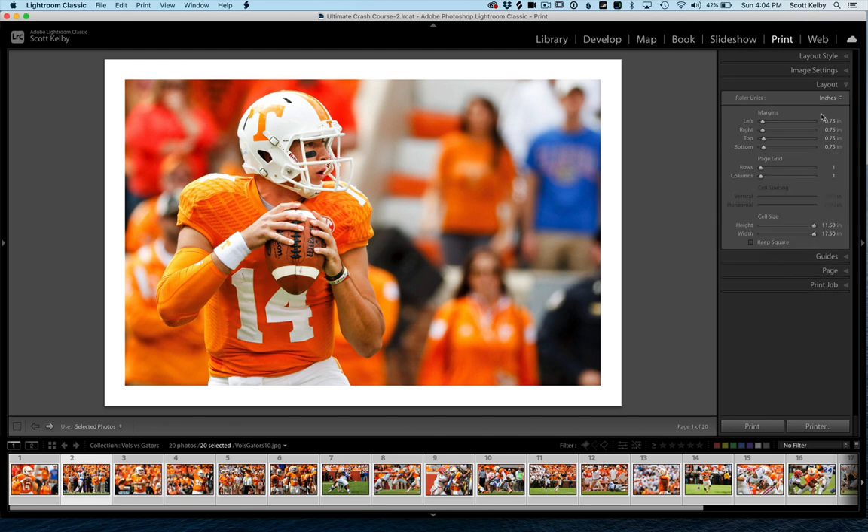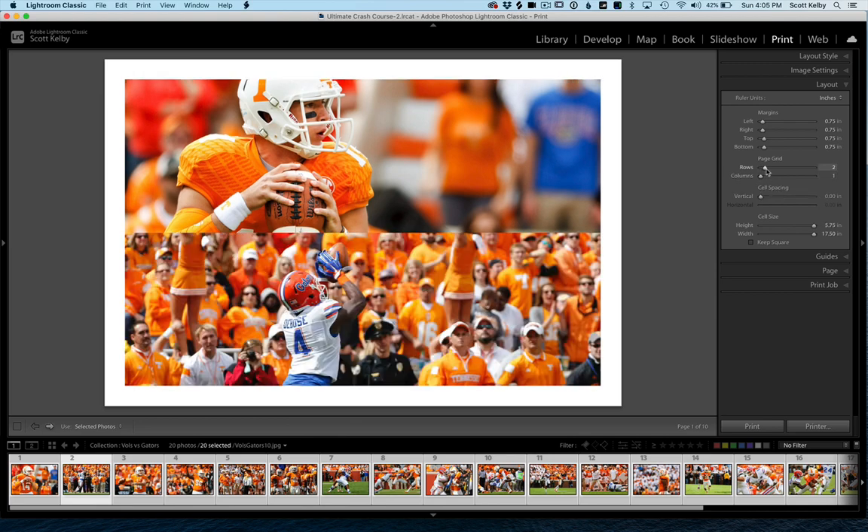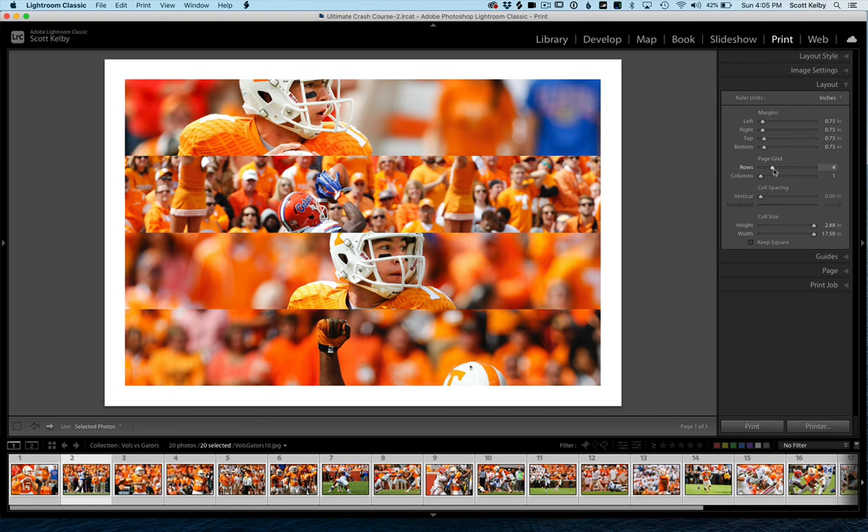Step three is where all the fun is, inside the Layout panel. I have margins set at three-quarters inch all the way around. The fun part is the Page Grid — that controls how many rows and columns you want. It'll take the photos you've already selected and put them into rows and columns. Right now I have one row, one column, which is not the most exciting layout. So let's add two, three, or four rows. There's no space between them — they're butted right up against each other — so go to Cell Spacing and click on Vertical to add a little space.